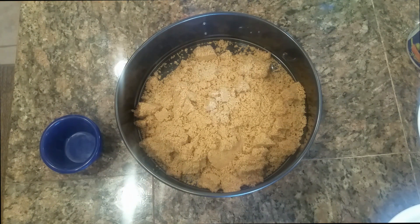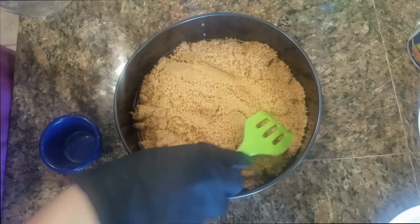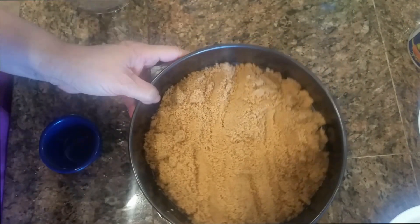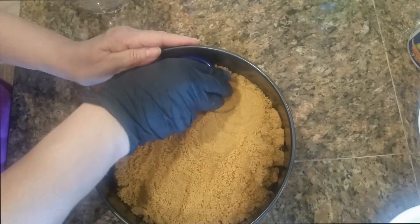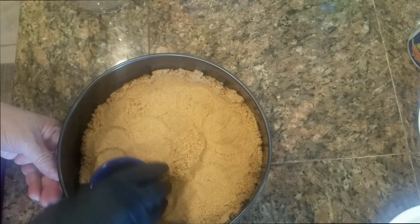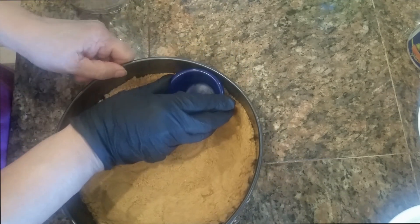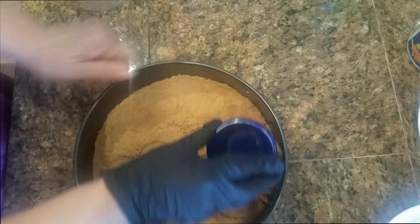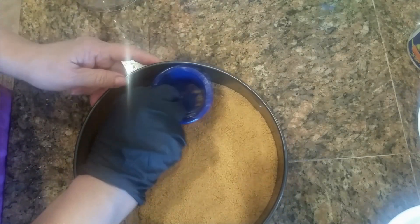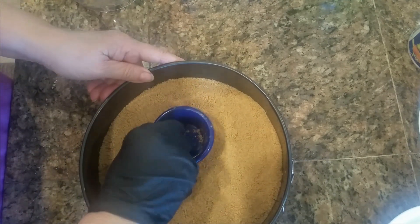What we are going to do is add our crumbs into this. I added my graham cracker crumbs into my nine-inch spring pan and what we are going to do is just press it down with any type of cup firmly. Just like that — make sure it's all the way done properly. Once this is done, we will leave it on the side and prep our cheesecake filling. Just make sure this is pressed hard.